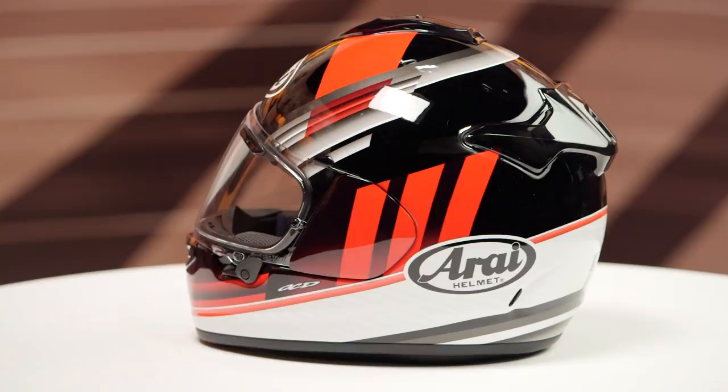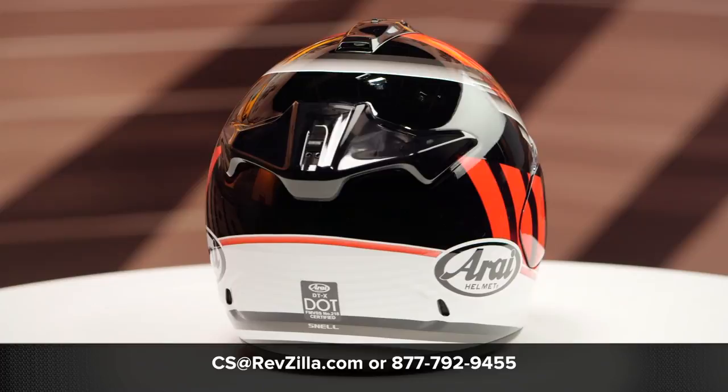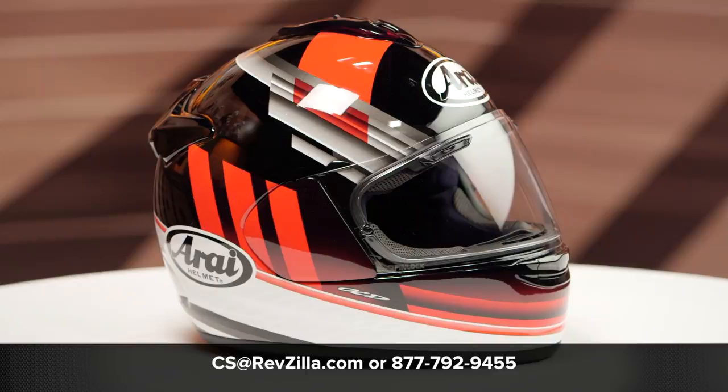There's one clear face shield in the box. If you want to learn more about the DTX helmet from Arai, click the info button and head over to RevZilla.com, where you can watch the detailed breakdown where we rip apart this helmet to give you all the facts.